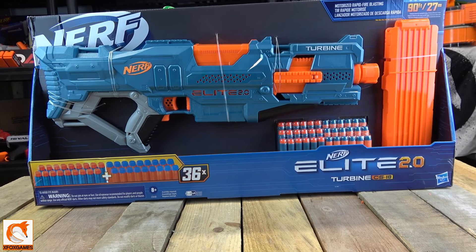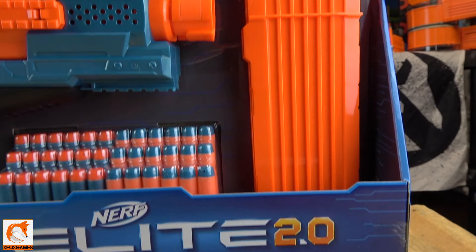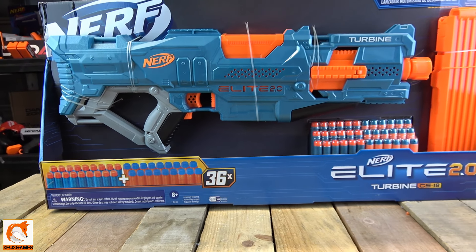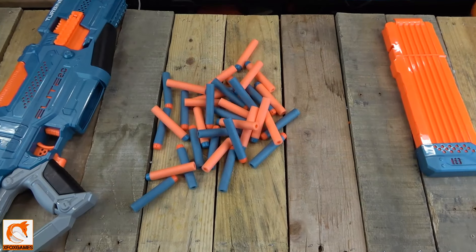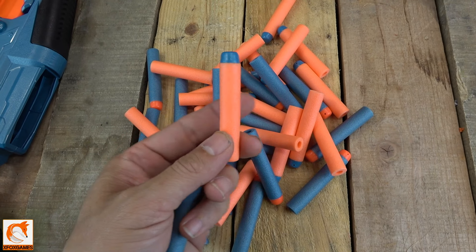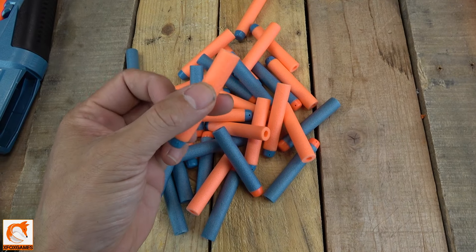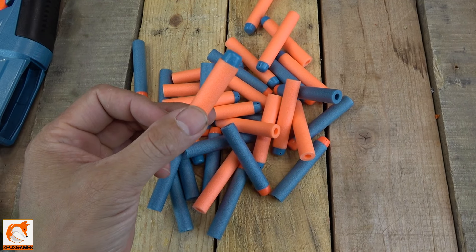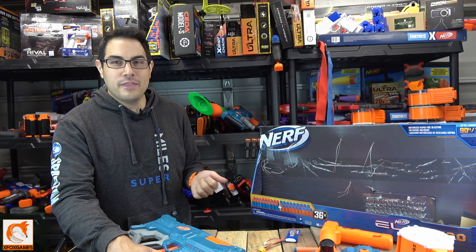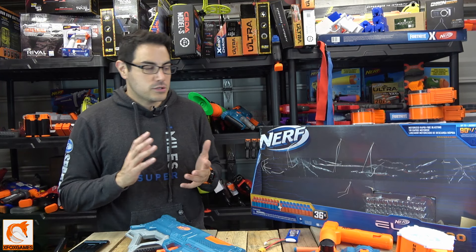Looking at the front of the box — it's actually a rather large box. It claims to shoot 90 feet, so we know what 90 feet usually equals in terms of FPS. One of the cool things they're doing with the Elite series is it comes with 36 darts, which is awesome. I hear a lot of people say the Elite series is a no, but I think it's actually not that bad, especially with all the darts they give you. You can restock your clip or magazine twice — that's awesome — and they give you a few extras because you're always going to lose some.